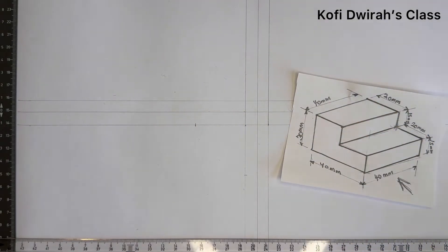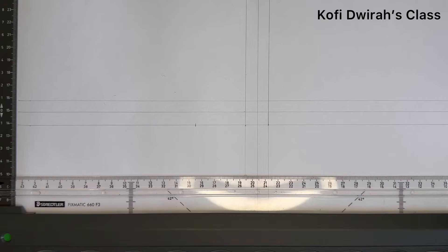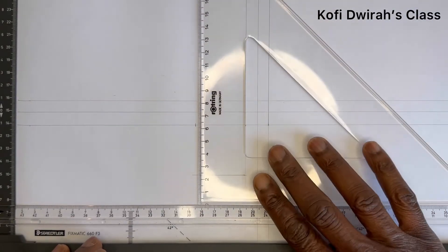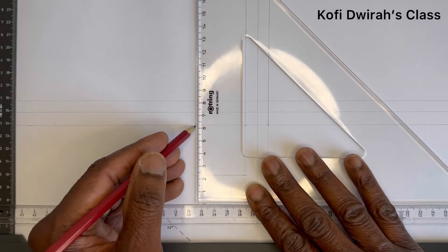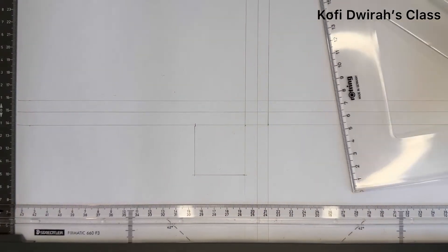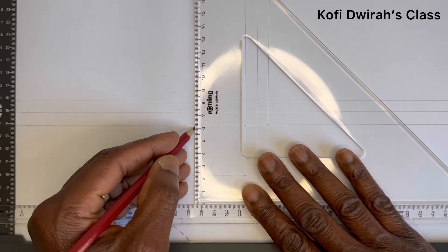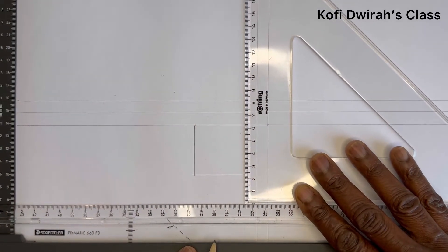With your T-square, you draw your line. Then with your T-square and set square, you draw your 40 millimeters up to this end. So we have this — it's very simple.